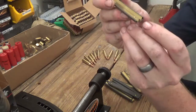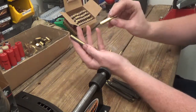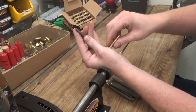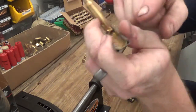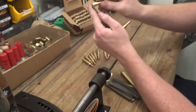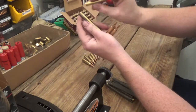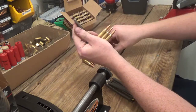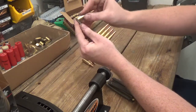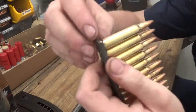Basically, you want to take that tab that we folded down and leave it on the bottom. Take the rounds you're loading, go from the top, tilt down, and slide down. You'll see it has these little grooves here that grab under the casing. You just slide them in, take it, push down, and slide.